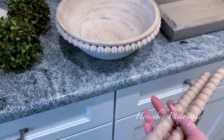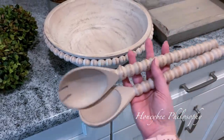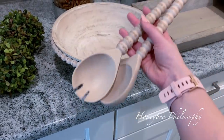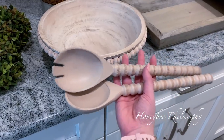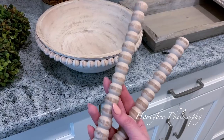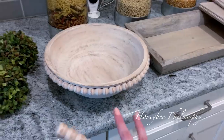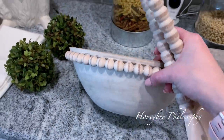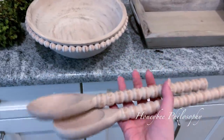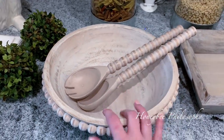Even though this looks like it should be a set, it was not — these were separate and this is separate. This is like the little salad toss — little salad tosser thingies. By the way, you'll see that I'm pretty obsessed with this beaded detail. It's so country and so aesthetically pleasing — I love them. I've been lusting after all of these pieces for a while from Pier 1 but they were so expensive, so having them at a discount was definitely very nice.